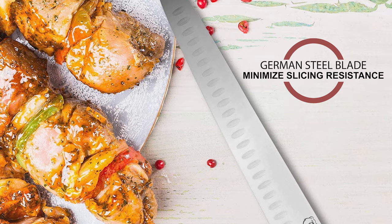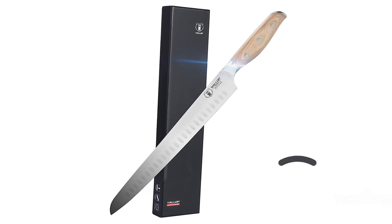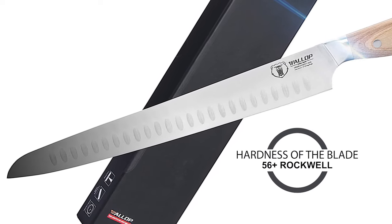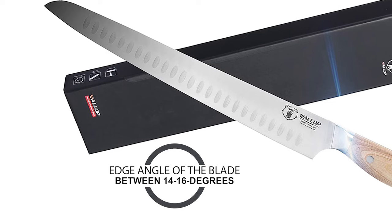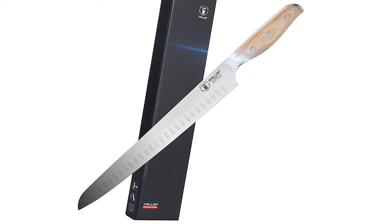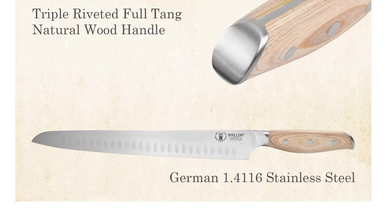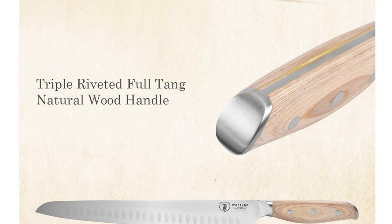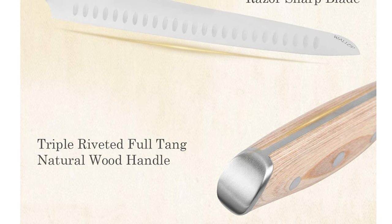The German steel blade can minimize slicing resistance, which is very suitable for people who like to cook. The blade is made of German 1.4116 high carbon stainless steel with a hardness of 56-plus Rockwell. This blade is 12 inches in length with an edge angle of 14-16 degrees. After heat treatment, the blade is durable and maintains excellent cutting performance. The handle is made of natural pack-a-wood, retaining the natural color of the log without any chemical pollution, making the knife elegant and healthy. The triple riveted full-tang design provides a non-slip and comfortable grip that will not make you feel tired after long-term use.